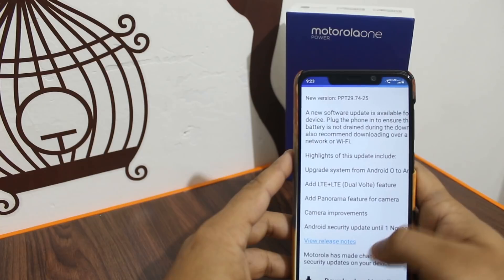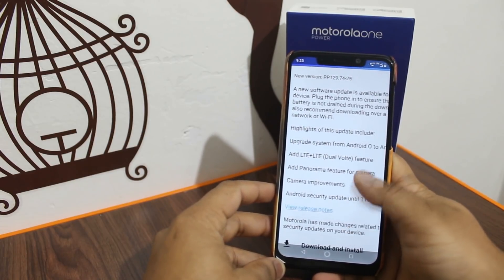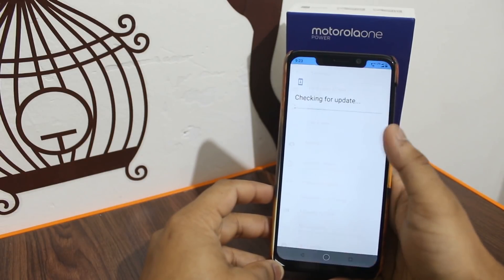Dual VoLTE support is now available on this phone, which is a great thing — we can use both SIMs simultaneously. And finally a feature has been added to the camera which was previously missing.